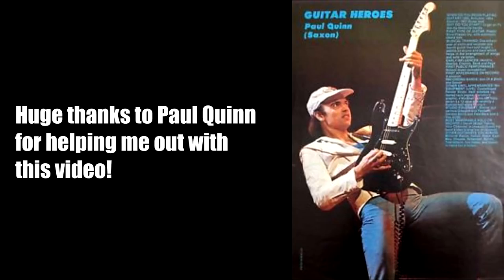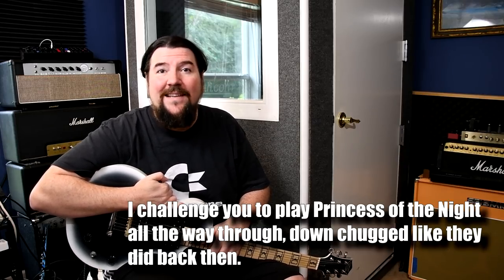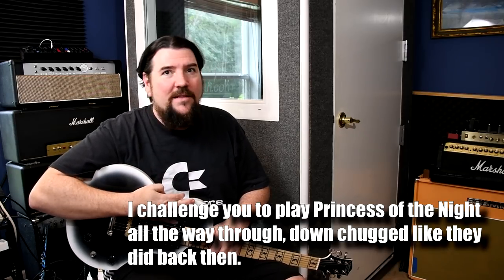I got inside information on this — I've been in contact with the man himself. Trying to play his solo style was hard. He could move back then. Those guys were fast — the down picking, the down chugging — it was pretty extreme for that time period. So what can you say about Saxon? So much history, so many firsts. They were the first at Monsters of Rock.